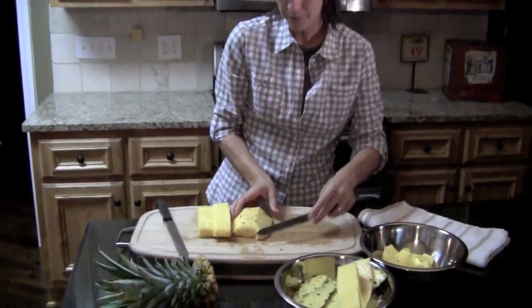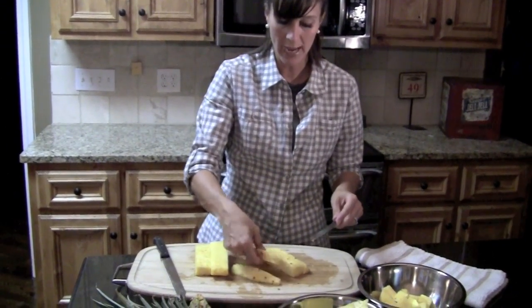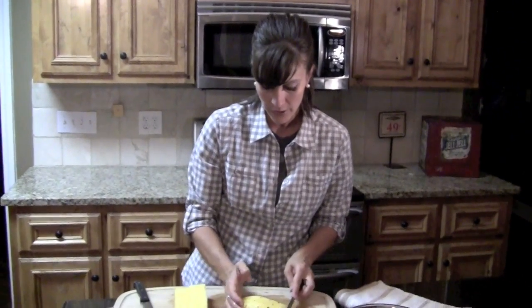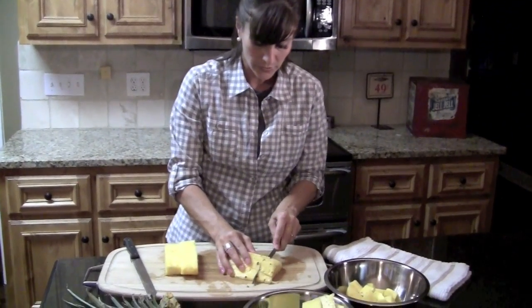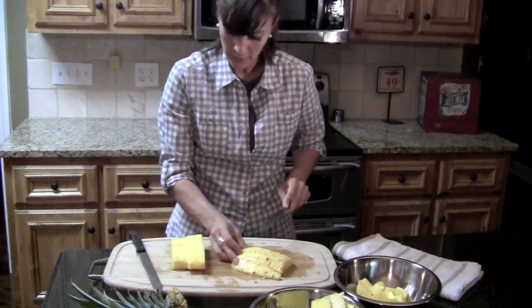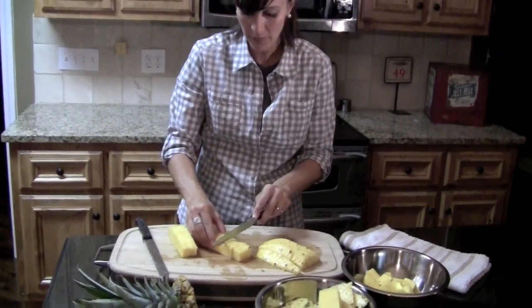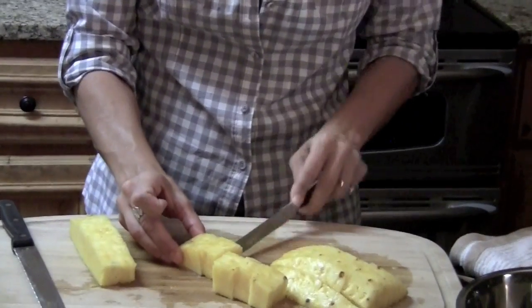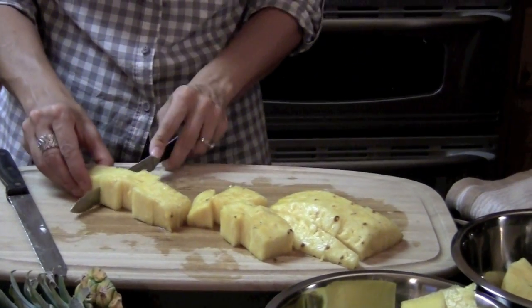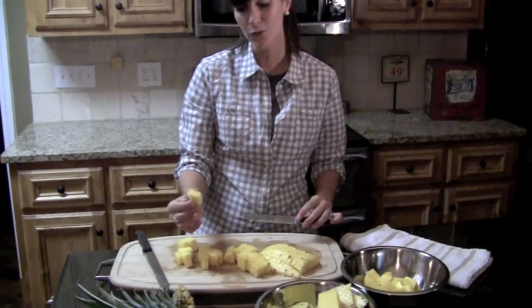I've cut those long spears, and that's how you would cut it to do a grilled pineapple. Or you can take those long spears and cut them into about one-inch chunks. Once you know what you're doing, it's just as easy as that — and a lot cheaper than buying it already cut at the store.